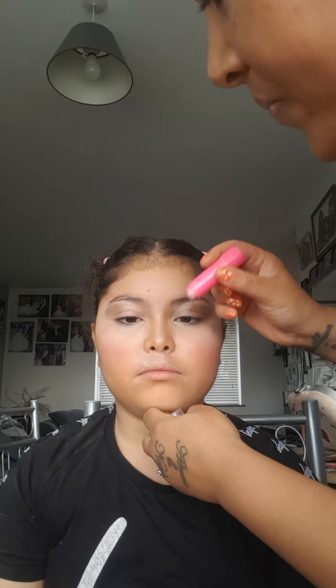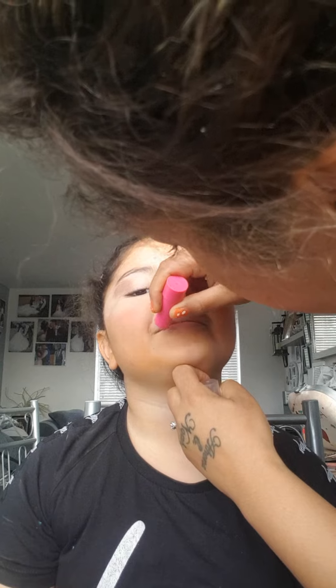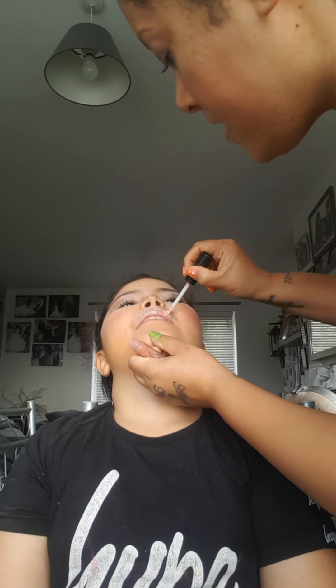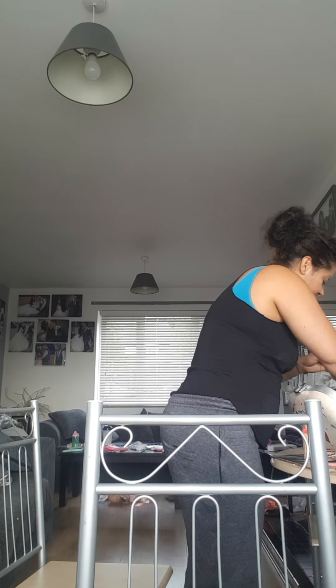We're going to give her a nice pink for her lip first — a nice balmy toad lipstick. It's sticky, but it's worth it. The last thing we're going to do is eyeliner flicks. I might think you've put too much lip gloss, but we're going to do some eyeliner flakes.